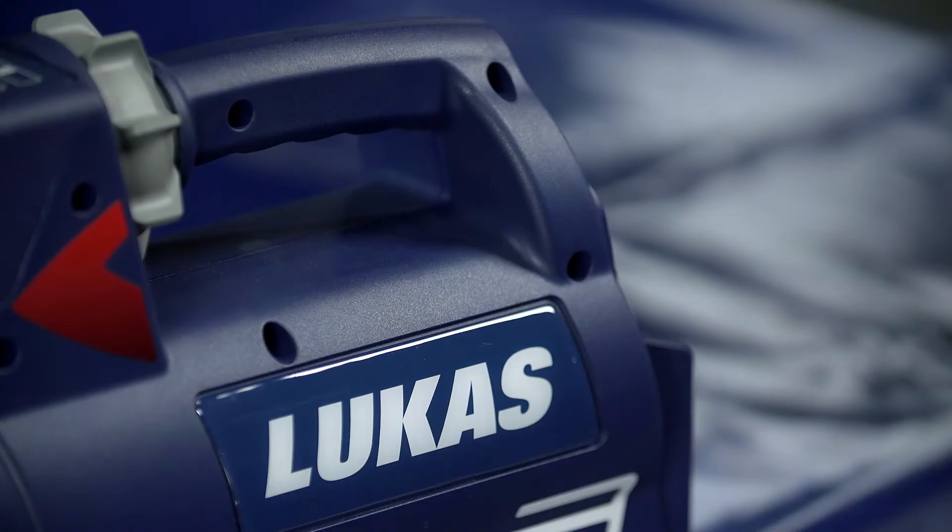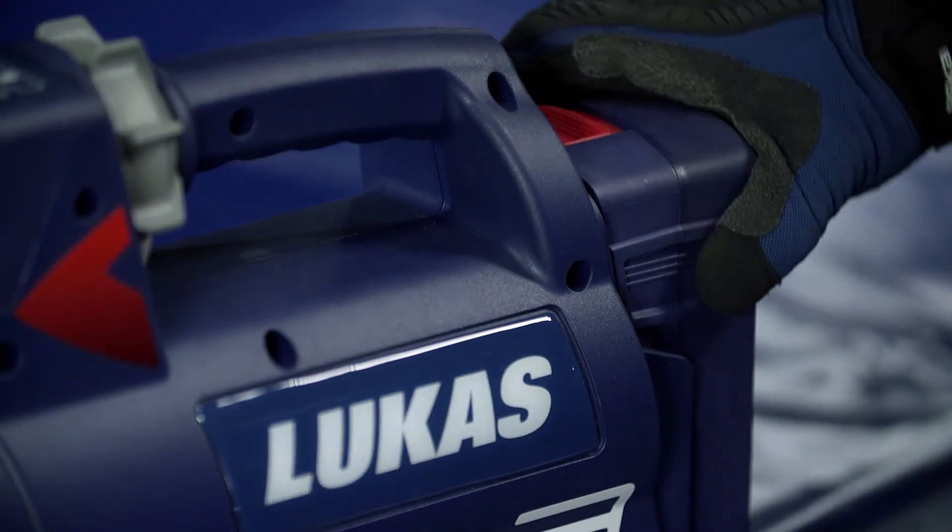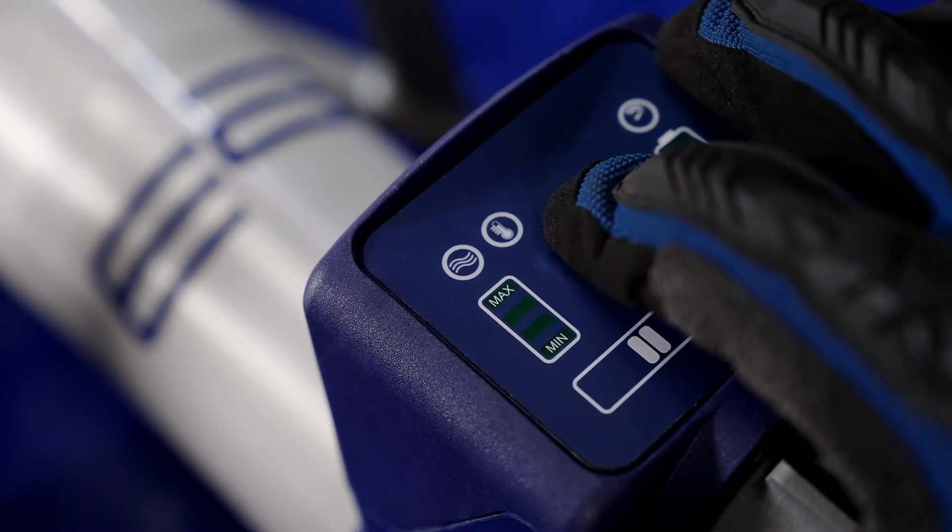When we developed our saltwater battery, we also had the possibility of control in mind. If the special saltwater battery is inserted, this is recognized by the tool and the saltwater symbol on the dashboard lights up.